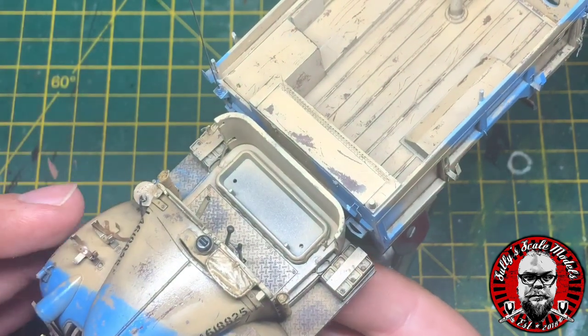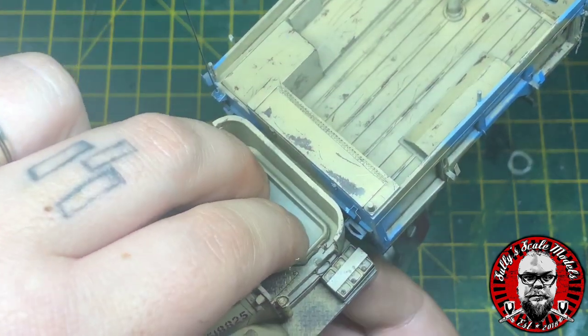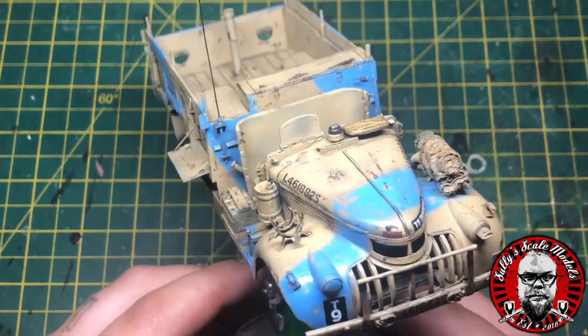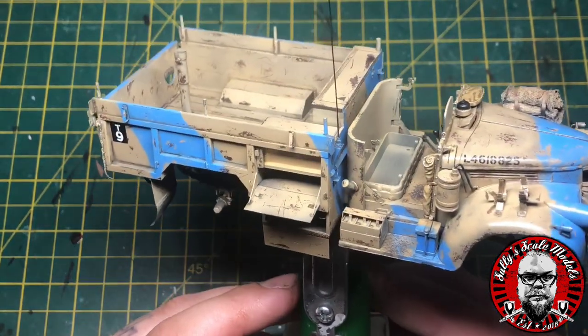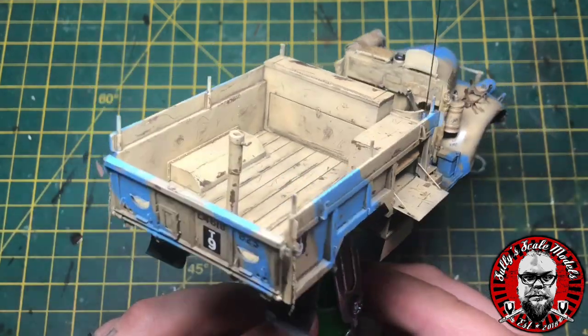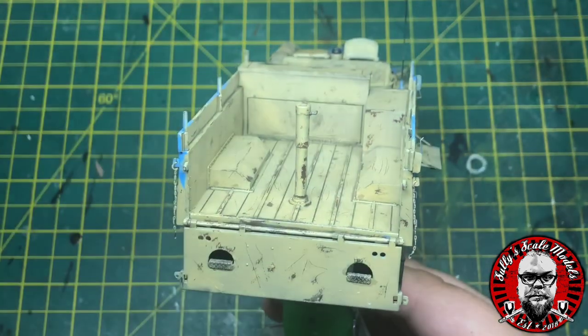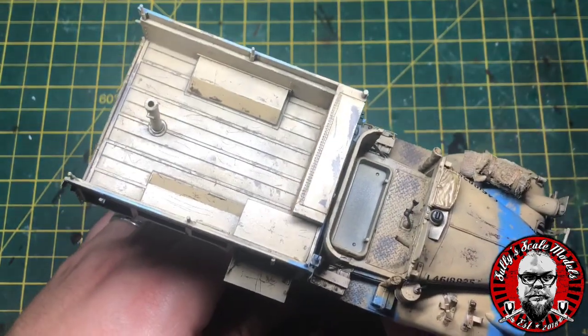All that's left to do is glue the front cab to the subframe, and there we go — that's all the painting and weathering done on the main vehicle.